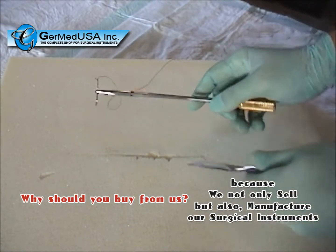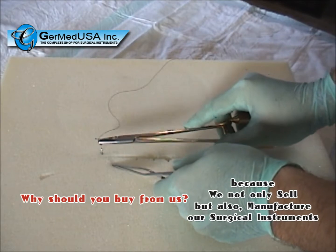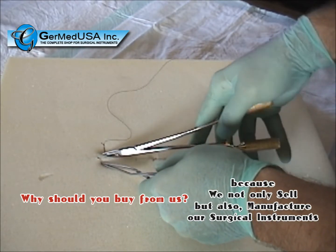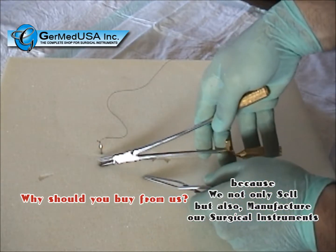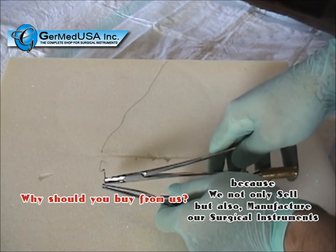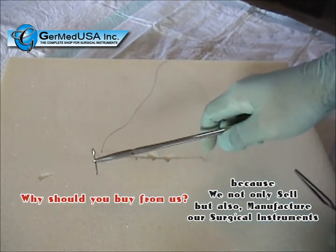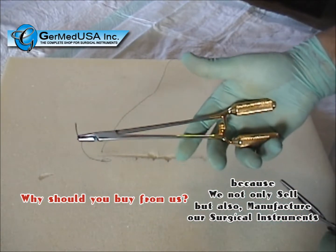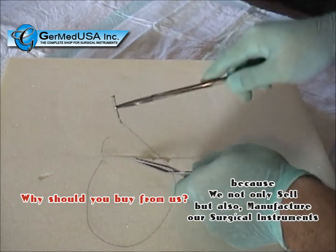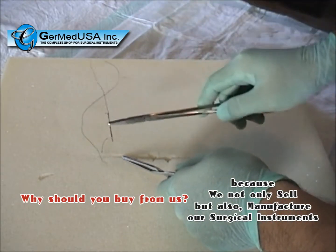In this simple demonstration of suturing, the slender design of the needle driver can be appreciated. As the needle is pulled through, another throw is set. Taking the needle with the tip, holding in a palm grip, the needle driver is then set.